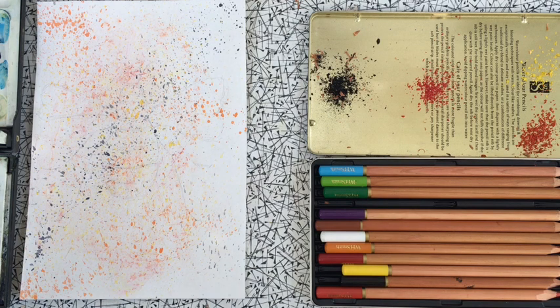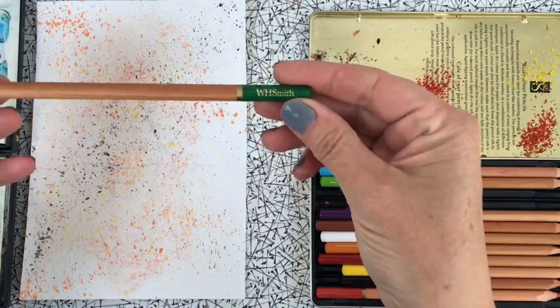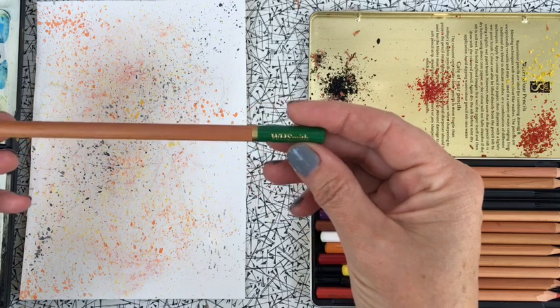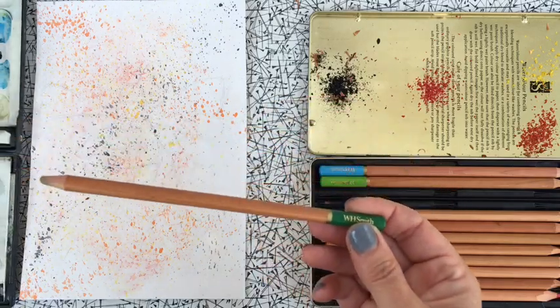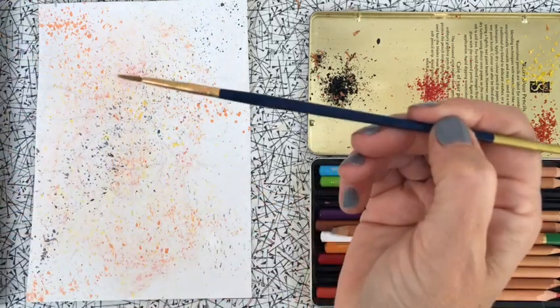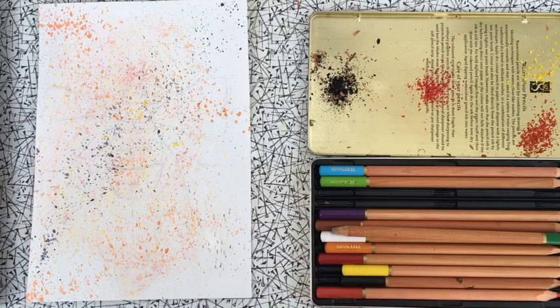Today I'm going to show you how to use some watercolor pencils. I've got these from WH Smith — you can get them almost everywhere now. They're really useful, especially if you go out painting. They are far easier to transport than a set of watercolors. You can basically just sketch with them, then just take one brush and a small pot of water, and I'll show you how to do it later on. I'm also going to show you two techniques today.